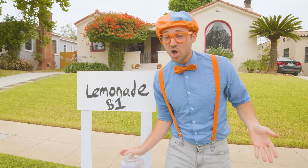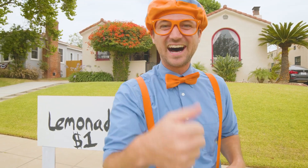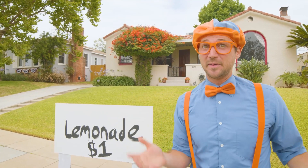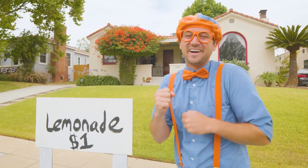Did you see that? You and I just made our very first lemonade sale. Good job. This has been so much fun learning about business, how to make lemonade with you, and having fun along the way.